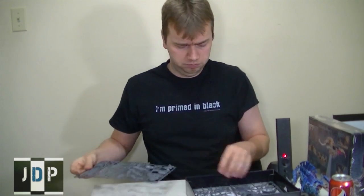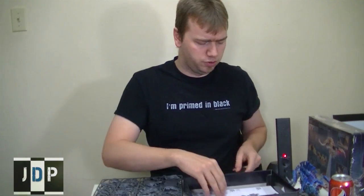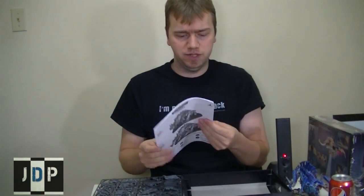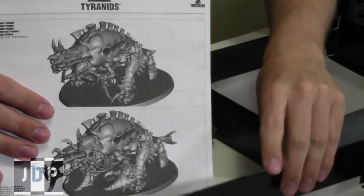So there are two sprues and a base — a large oval base. And of course, the instruction booklet. I really love these plastic kits. They have great instructions. And here's the instruction booklet right here for you.